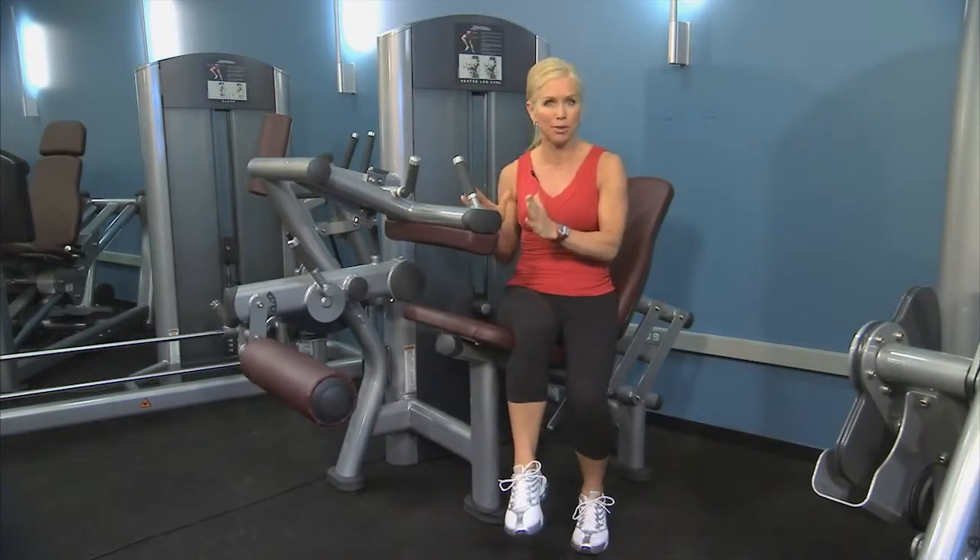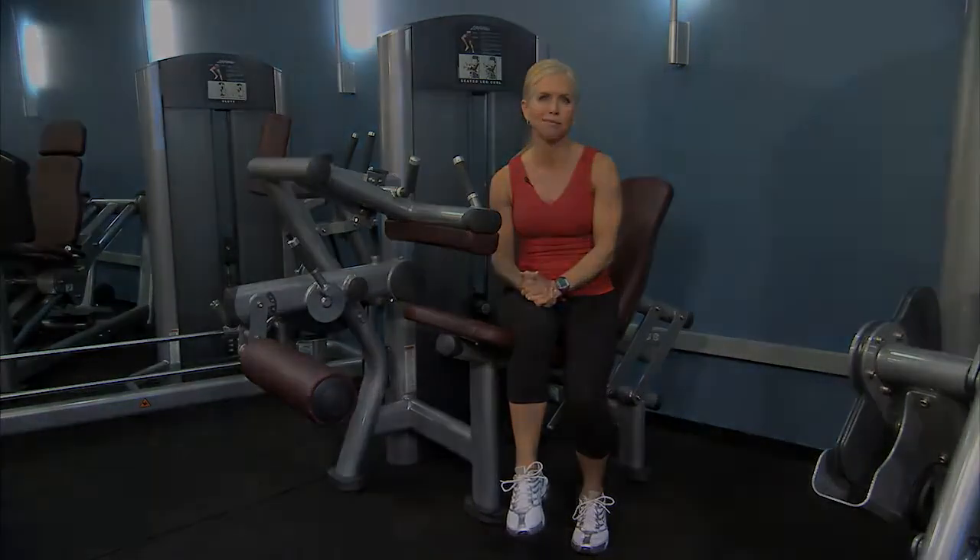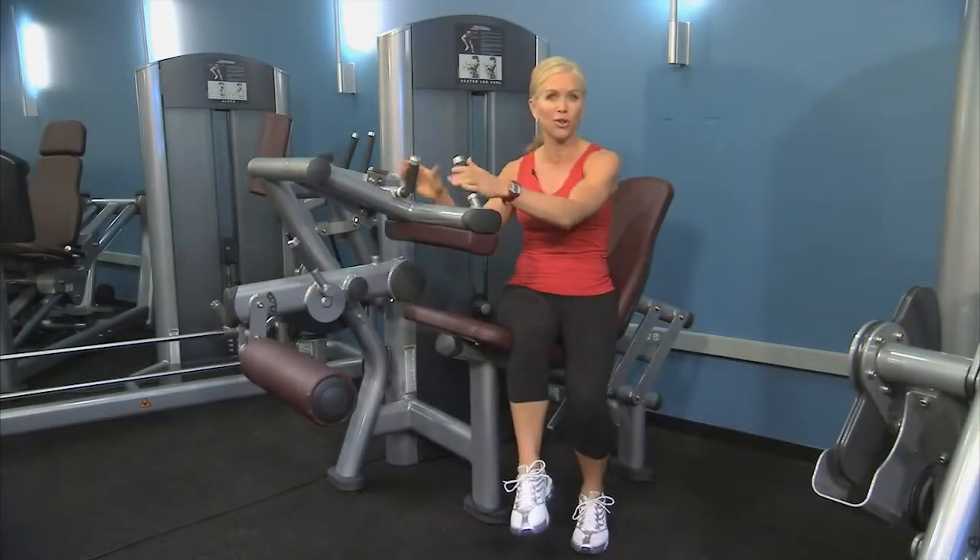This machine is comparable to the traditional lying leg curl machine, but overall can be more comfortable than having to lay prone on your stomach and perform the exercise. So let me show you how this works.